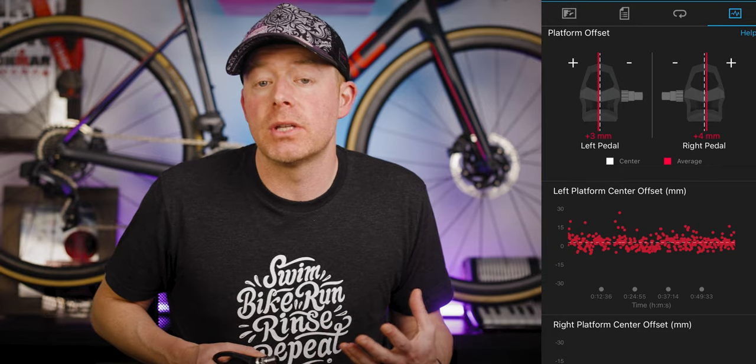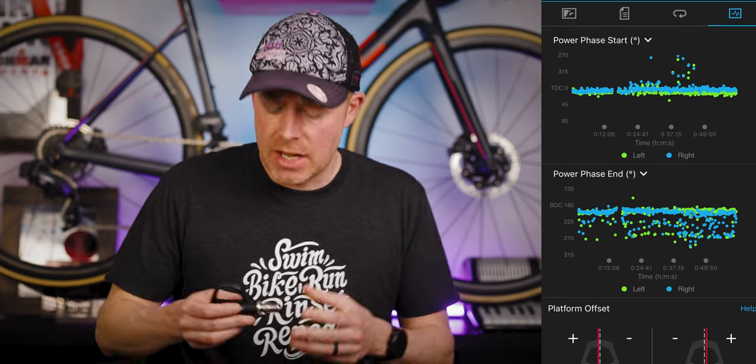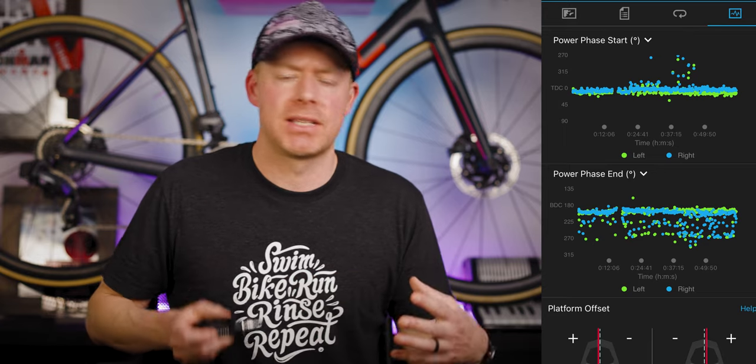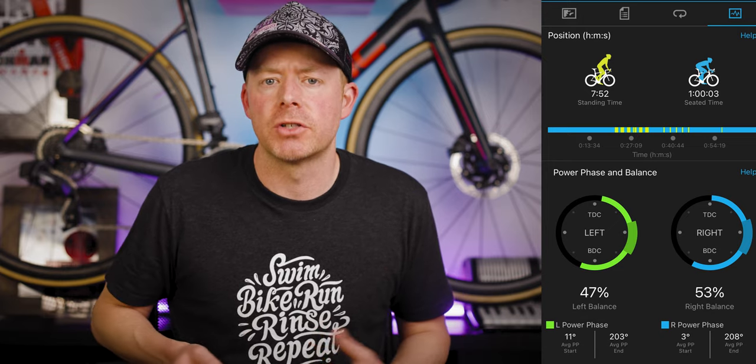What are the advantages of going with the Garmin Rally pedals over other power meter pedals on the market? For one, you get true left-right power — it's not an estimate, it's not taking a number and doubling it, assuming you go with the 200 model series. With that data, Garmin lets you do some pretty cool stuff they call cycling dynamics metrics: you can look at left-right balance, sitting time versus standing time, and lots of interesting things to analyze your pedal stroke.